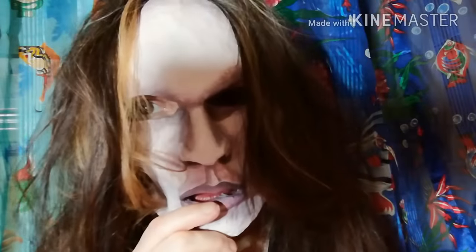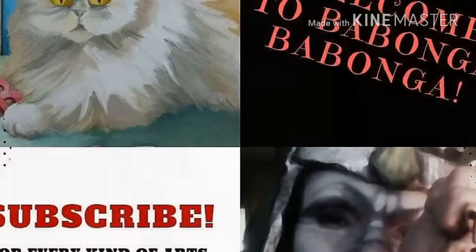Whatever you do, don't forget this is a mask you made entirely out of nothing. Bye-bye.